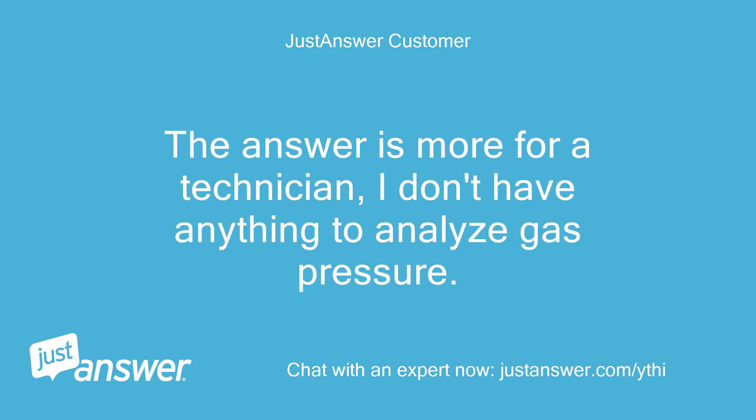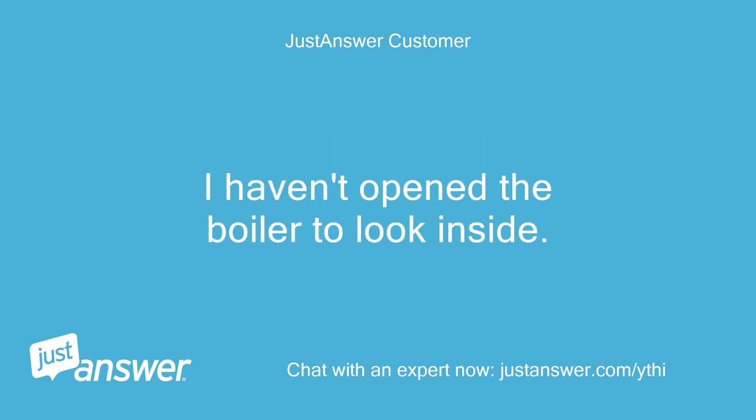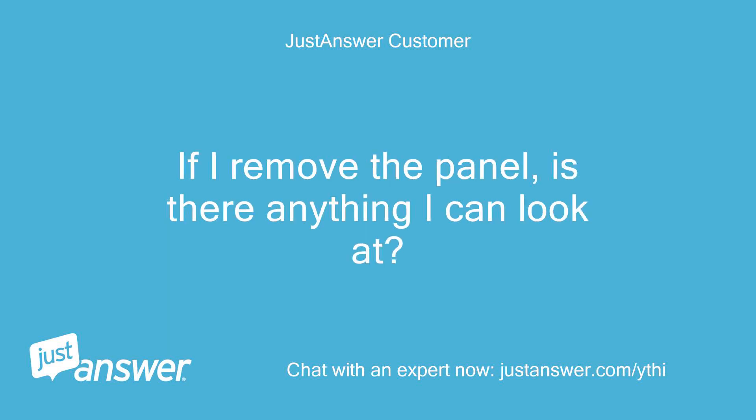Brian's answer seems more geared toward a technician. I don't have anything to analyze gas pressure, and I haven't opened the boiler to look inside. If I remove the panel, is there anything I can look at?